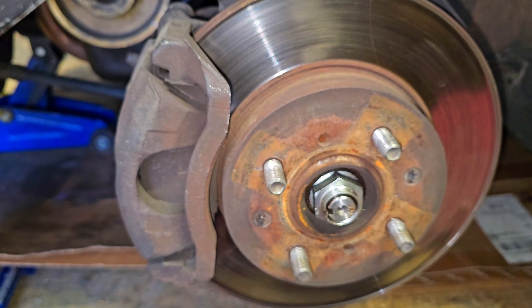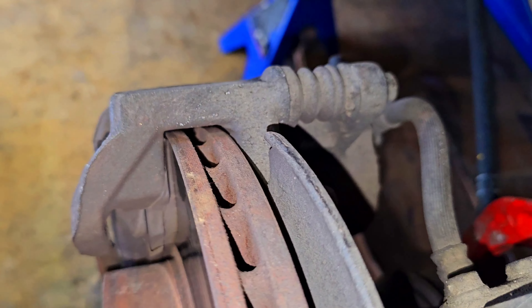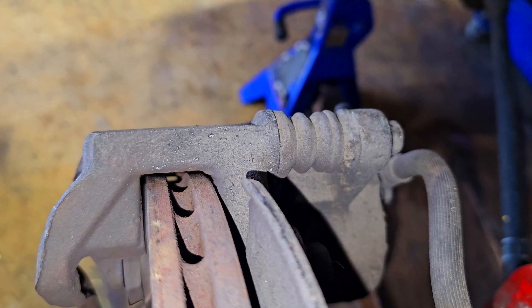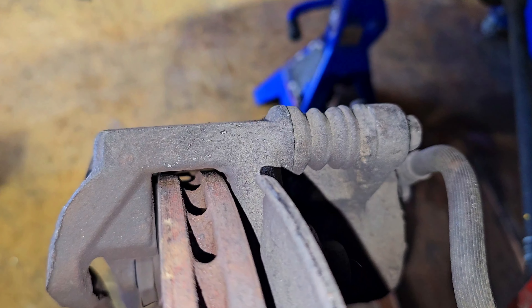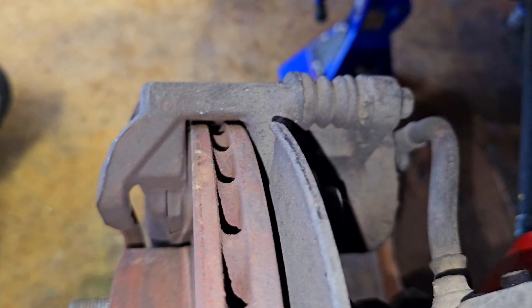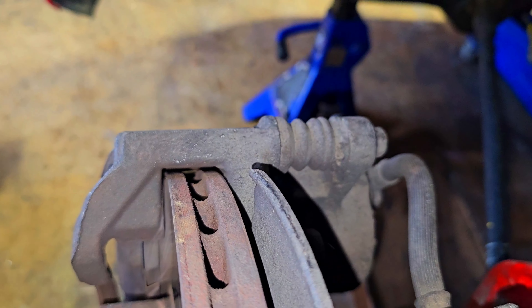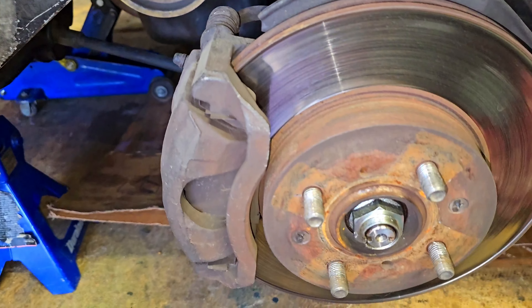I'll take the front rotor off and give you guys a comparison. While it's on, I'll give you an idea of the spacing of the rotor to the caliper. As you can see, this is the factory Accord caliper — and not the factory rotor hopefully, but it is the 10.3 inch spec disc on there right now. When I put the Civic stuff on, you'll see the difference.